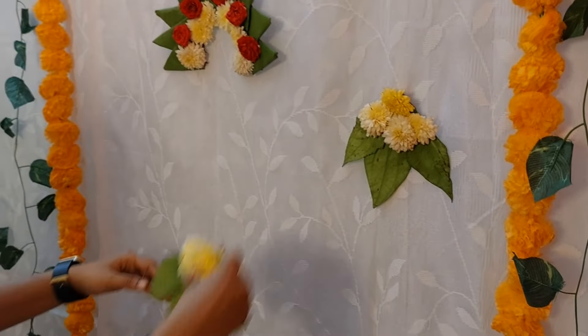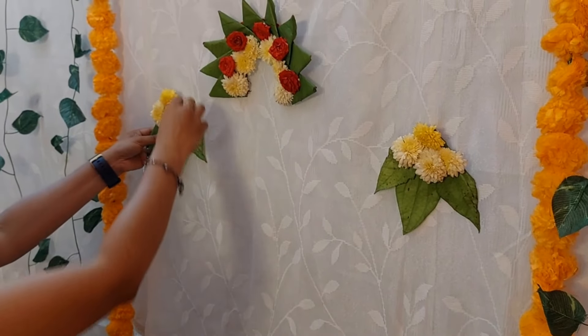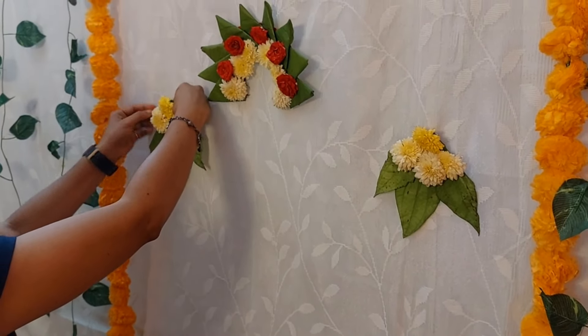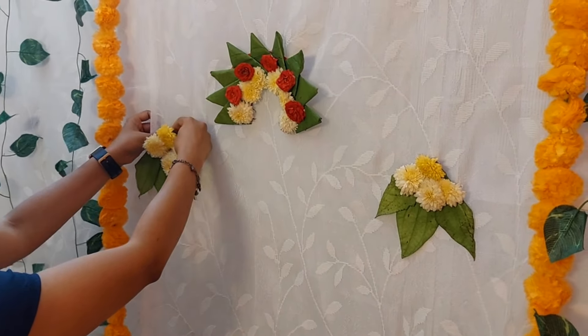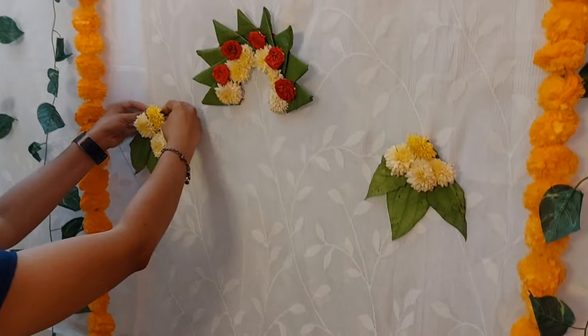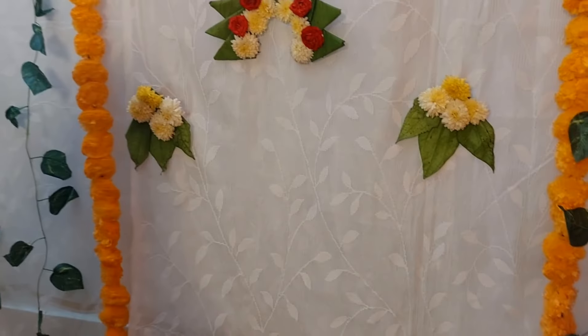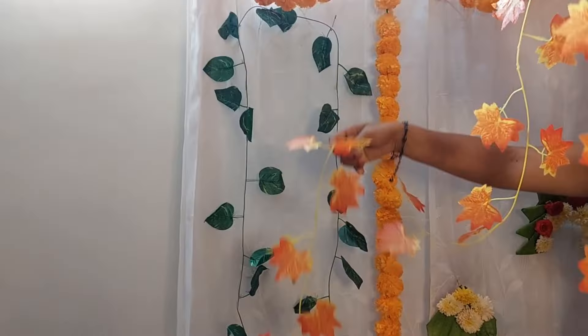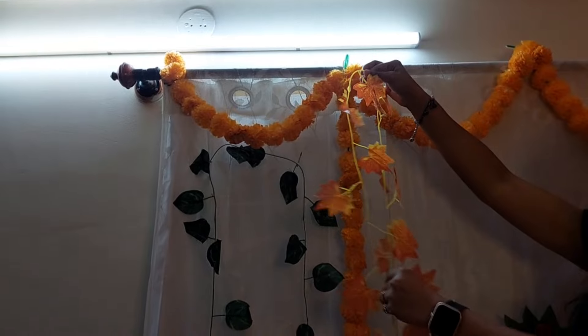One more arrangement of beetle and flower decoration goes on the other side of the curtain. Make the placement properly — ask someone to go to the back and check the placement up and down while you are pinning things. The center portion is ready. Now let's see what else we can do.